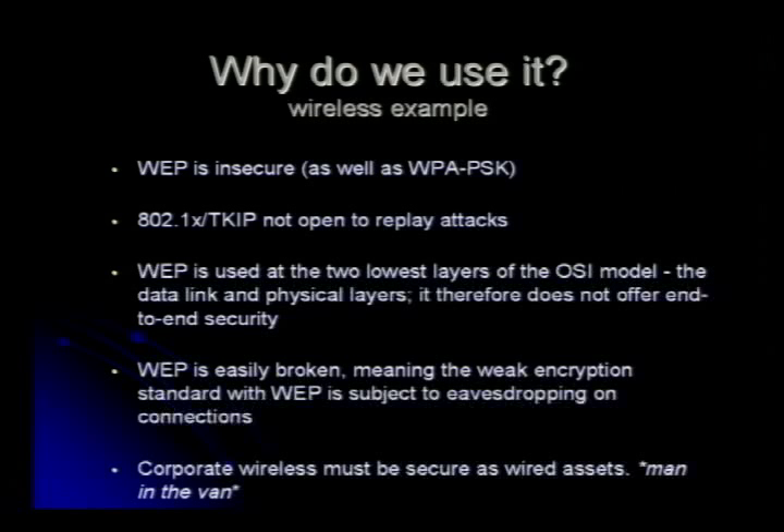802.1X, or WPA TKIP, is not open to replay attacks. So that's another reason why you should use better encryption. I could go through a lot of these things and talk about WEP, but it's very useless to really talk about WEP and the man-in-the-van kind of stuff, because if I could stay outside your business long enough, I'm going to generate so many IVs that I can decrypt your traffic really easily.